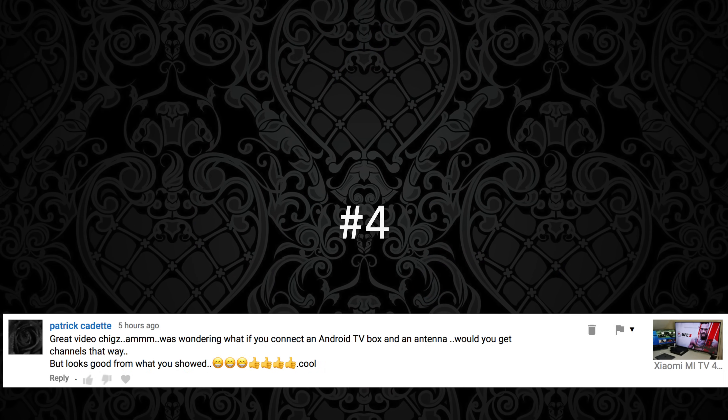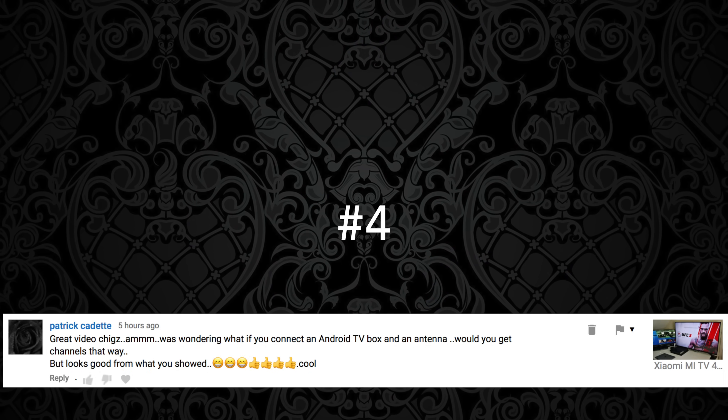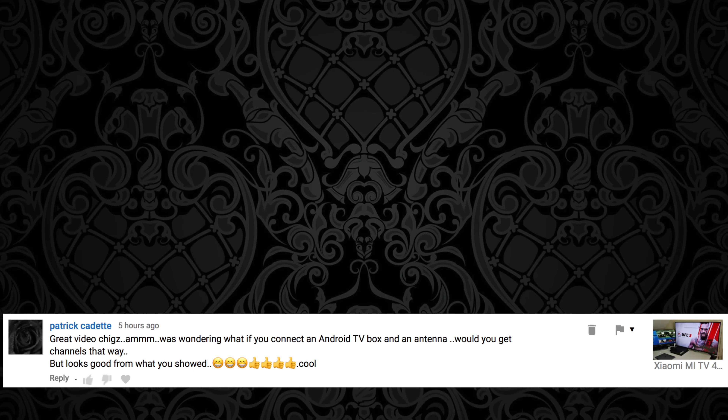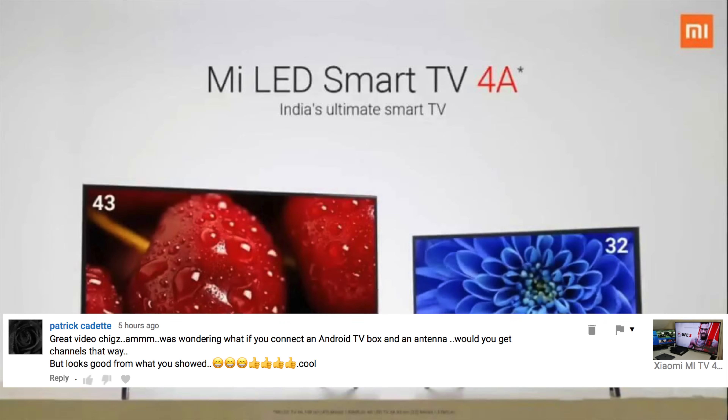Question number four comes from Patrick: Was wondering if you connect an Android TV box with an antenna, would you get channels that way? This question is related to the Xiaomi Mi TV 4A which I recently reviewed. This product has a TV tuner which is only designed for Asia, so you will not be able to attach a UK antenna for TV channels. However, you can still attach your satellite Freeview, Sky, Virgin, or Now TV boxes via HDMI and watch TV with no issues.